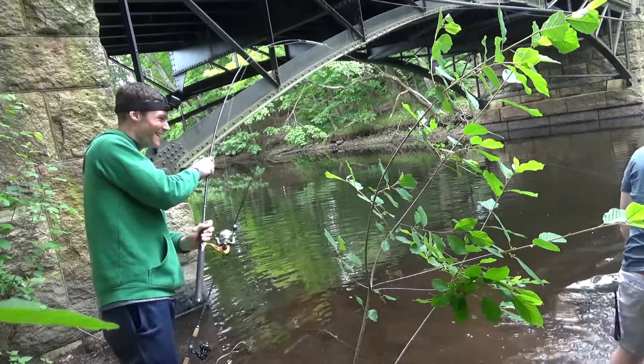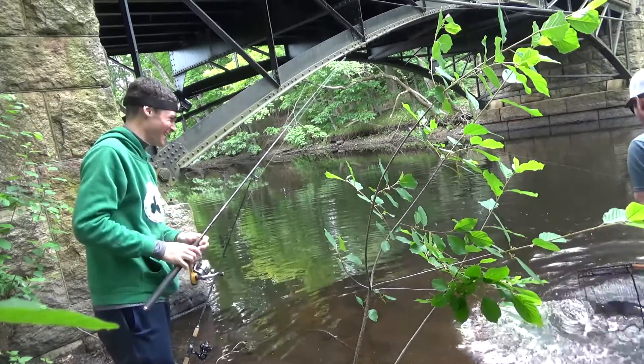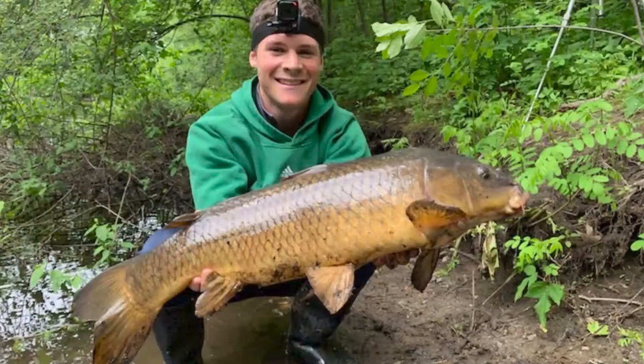Oh my god. Man, what a fish. Look at that width. Wow.